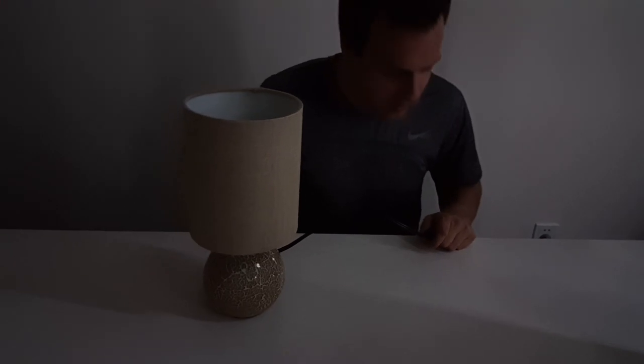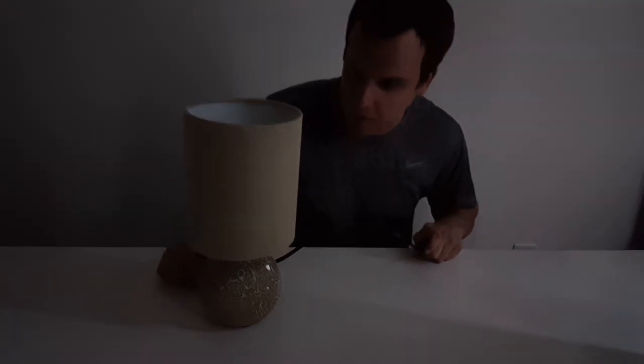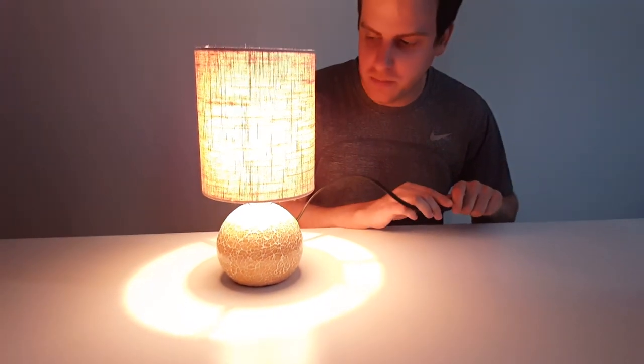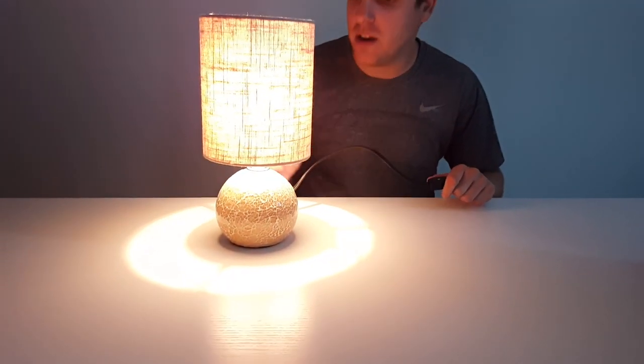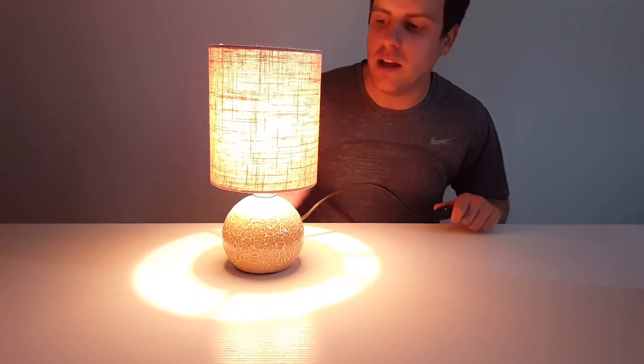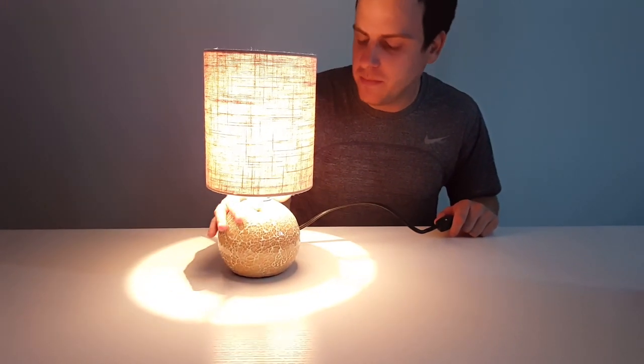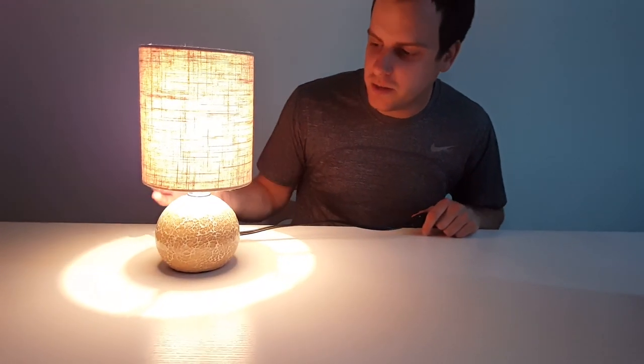Now we're just going to test and see how the light looks. All you do is switch the thumb scroll and it looks very elegant. This is a 40-watt light, and you can also use a 4-watt LED light.